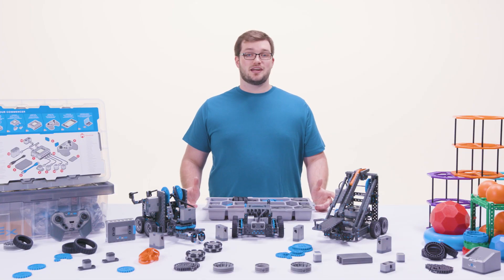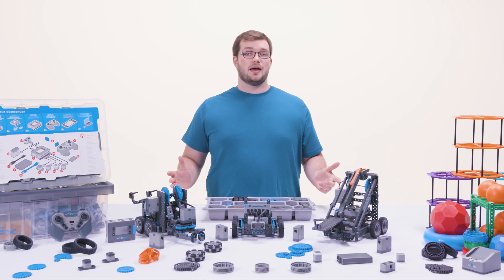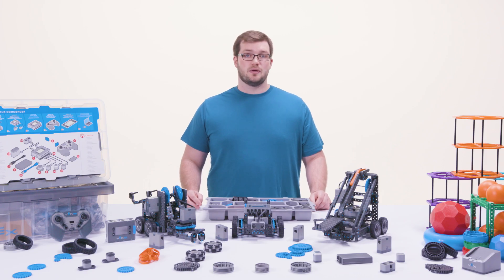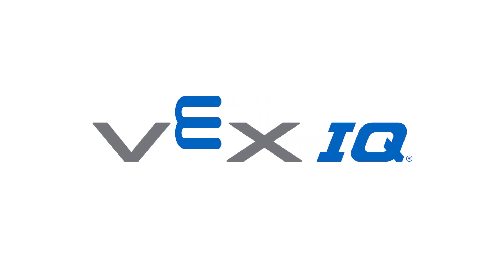For more details about VEX IQ, professional development, STEM labs, and how to get your class involved in VEX and the VEX IQ challenge, visit getstarted.vex.com. VEX IQ gives your students the opportunity to grow their STEM abilities no matter what classroom they're in. Take STEM learning to the next level with VEX IQ.